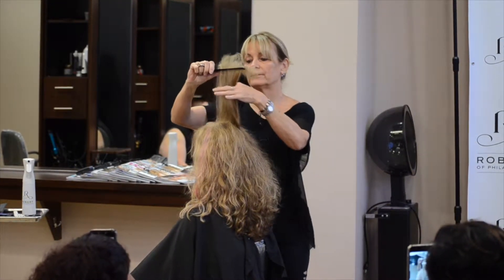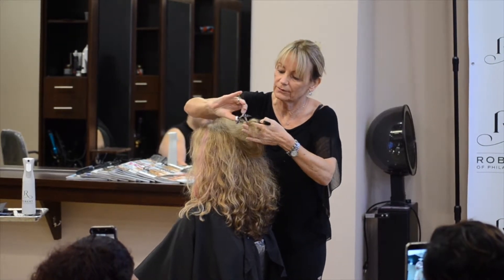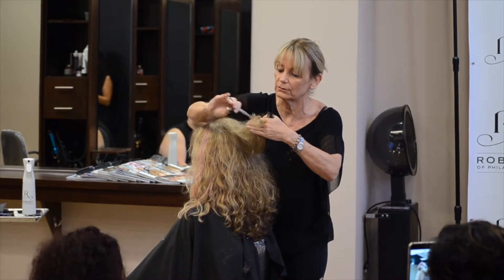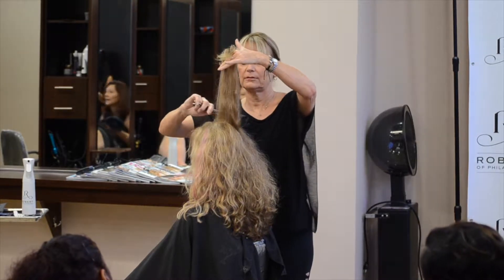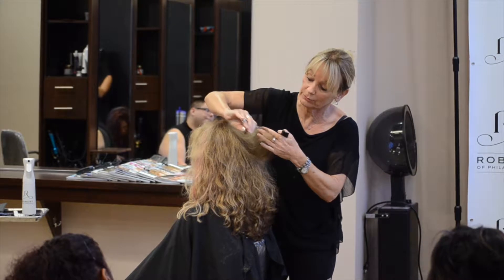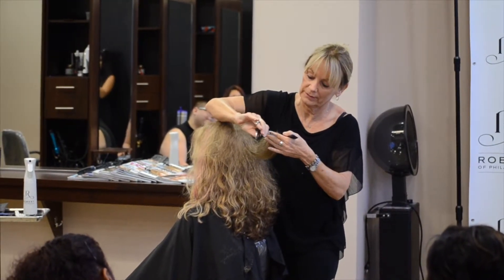I'm going to hold this up, preserve the length by angling my fingers, and then just point cut this off. You have to hold that tight, but I'm only going to cut here where I'm holding it tight. I'm point cutting it — not stretching it tight, just holding it taut. When I shampoo her hair and get her wet and pull this up, it's going to be not precision, because I'm not holding it tight.